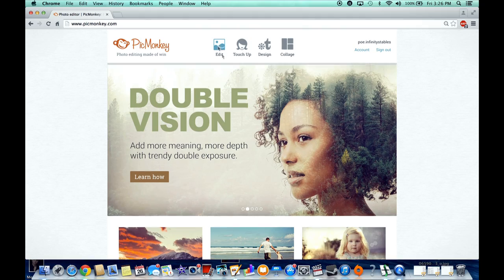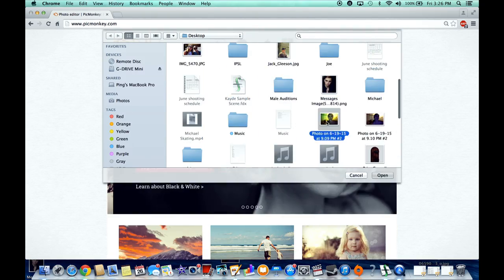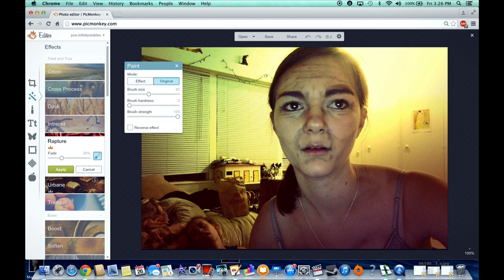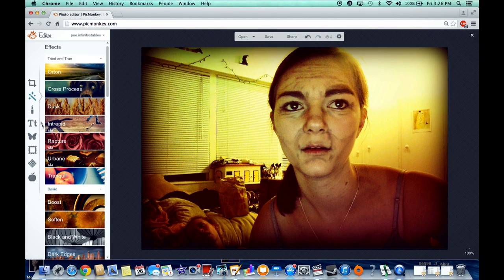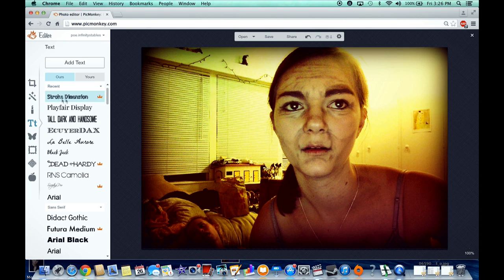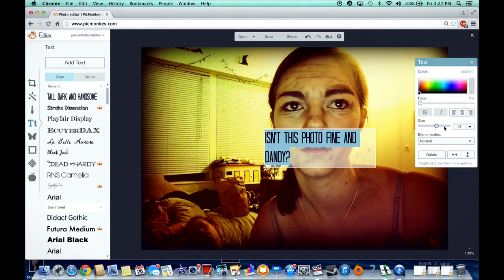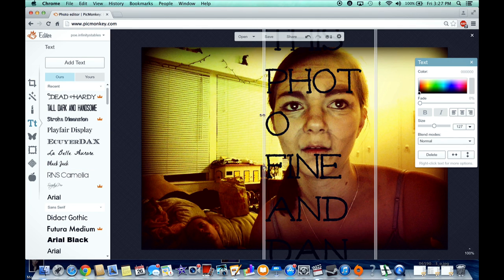To edit my photos, I use PicMonkey, which is a free website. I have Photoshop but haven't had the chance to install it yet. If you're looking for a wonderful free photo editing website, I highly recommend PicMonkey. You can also buy the Royale membership, which gives you access to all their features for only $5 a month, and that's what I have.